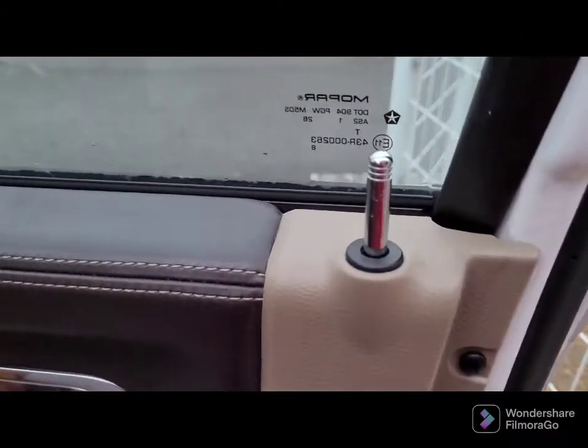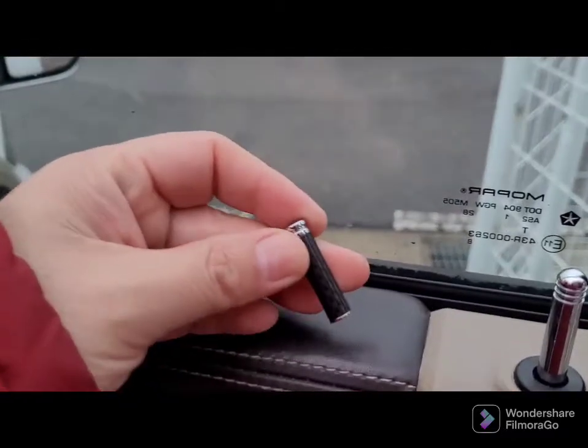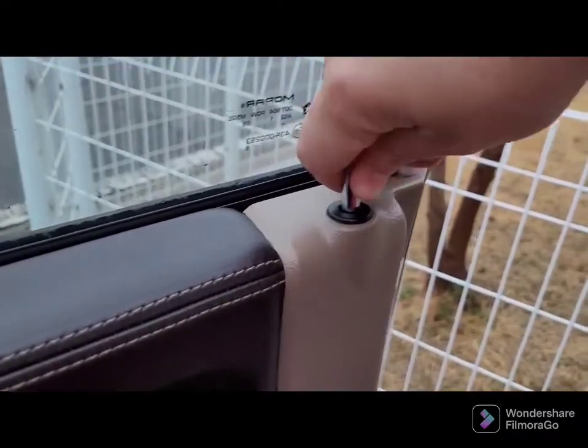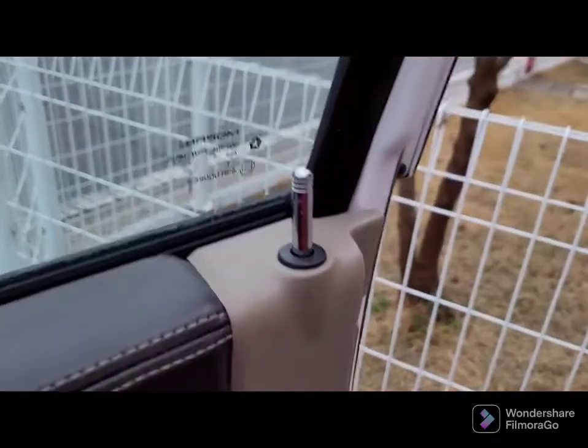Alright guys, so we're going to be installing some door locks, carbon fiber. When you get these out, you're going to have to screw them out, probably with some pliers.